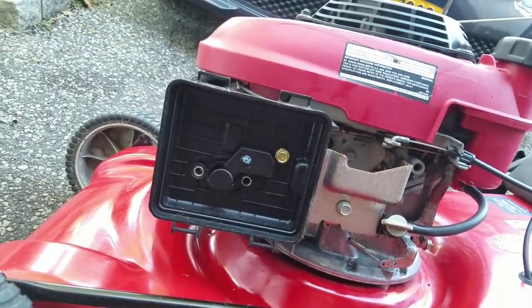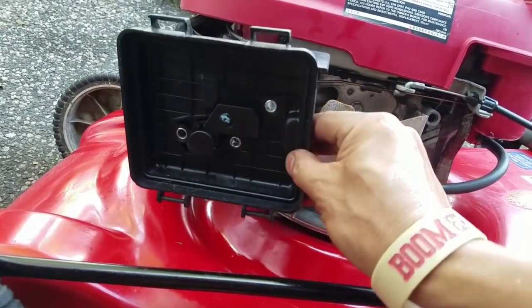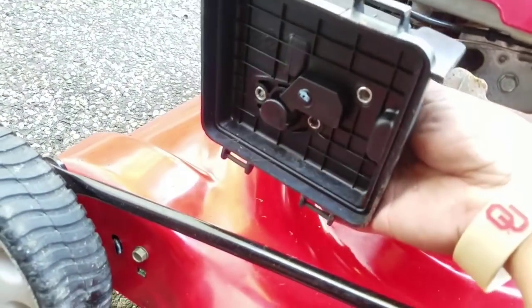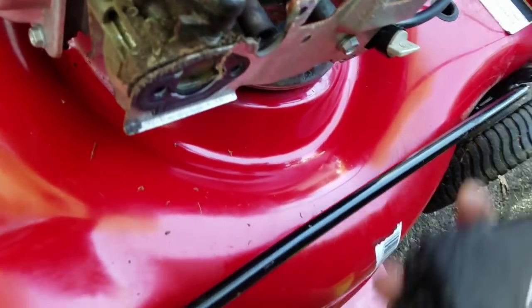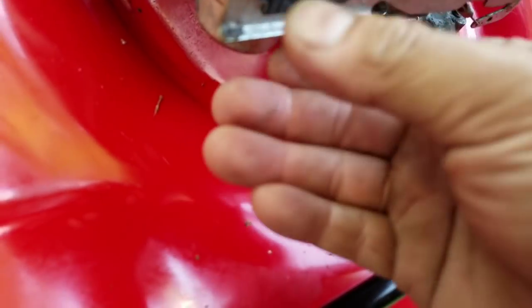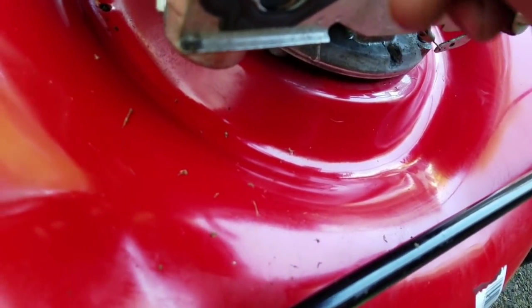Holy cow. I remember these Honda motors are a pain because once this comes off, the whole carburetor comes off, but it's a pain to put the carburetor back on — that's what I remember. This trade didn't work out as great as I expected because I wanted to do nothing, you know what I'm saying? But here I am doing something.